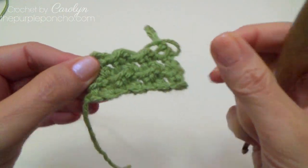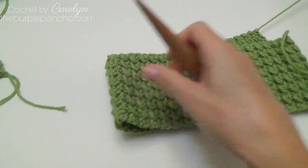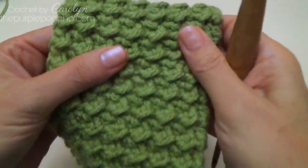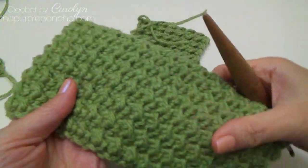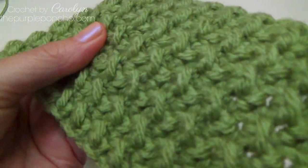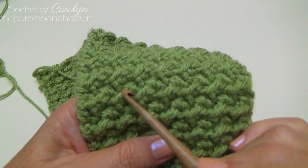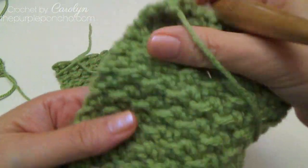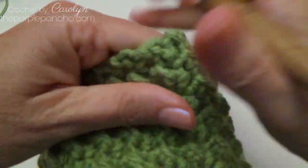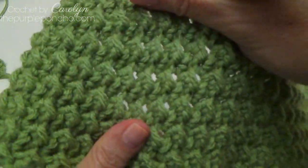This fabric is reversible. Both sides look the same. Let me show you a bigger sample that I have here. Here's a sample in the same color and you can really see that texture that it makes — those little loops from the half double crochets right here, that's what makes those pretty little ridges. It's a thick fabric and fairly dense, not a lot of holes in it.